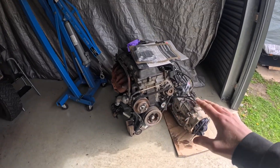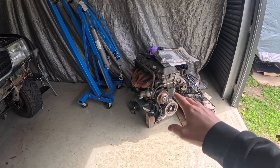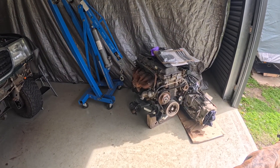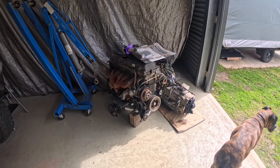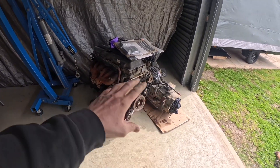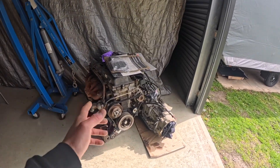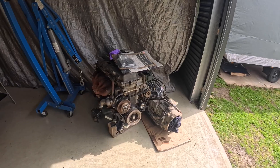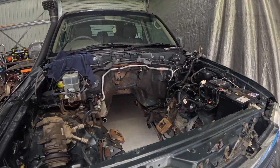So there you have it — out with the old, basically packaged up ready for the fella to come pick all that up. He's actually building a turbo 1FZ engine with billet internals and everything, so that engine will be perfect for that. It's been super reliable and it does kind of suck that we've pulled it out — it hit the key and just went every time. But I just could not afford to run it, so on to bigger and better things. Super keen to get the diesel put in here.